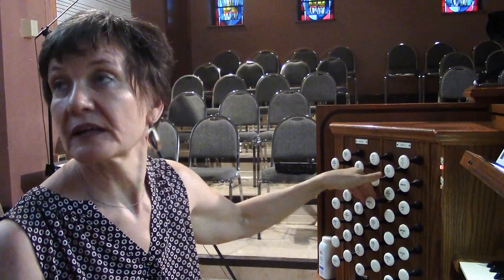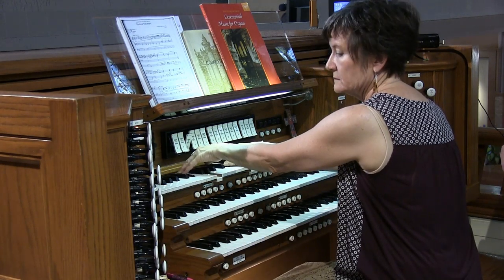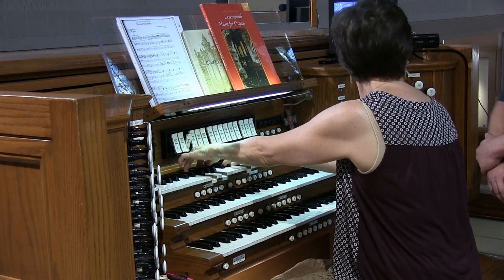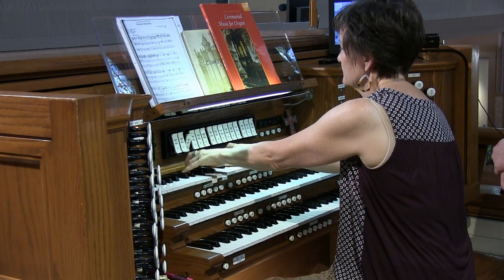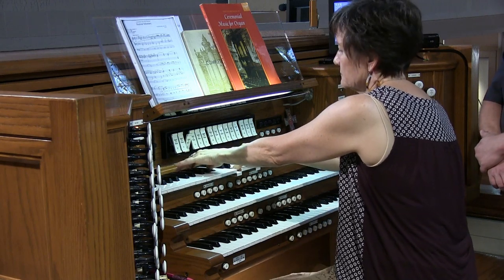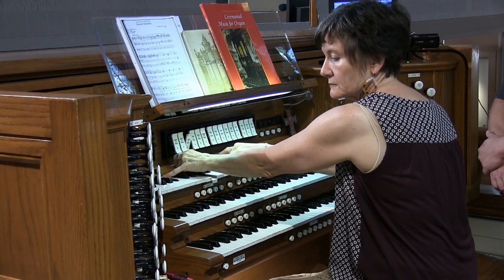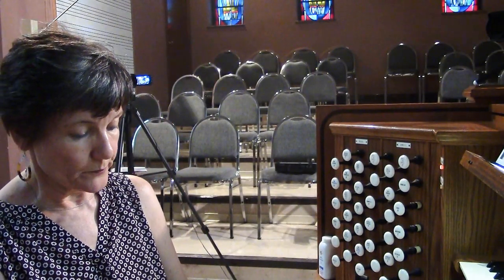When I use it as a chorus reed, unless I want it really big, I keep the box closed. Let's hear the entire swell together — everything together. Pretty big sound. Now close the box down and play that again. That gives you a lot of contrast. The boxes weren't working properly before, but now there's a big difference.